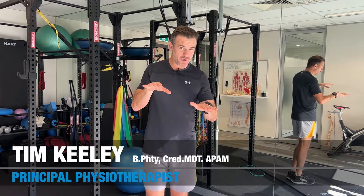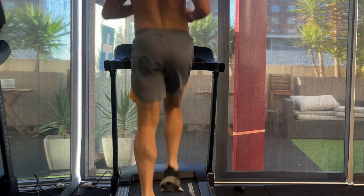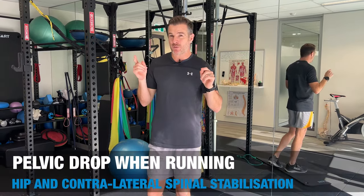If you've noticed that when you run your pelvis drops on one side — meaning when you stand on one leg and land, it drops down — or maybe you've noticed that on people in front of you when you run their pelvis is dropping side to side, I've got some exercises to help correct that.